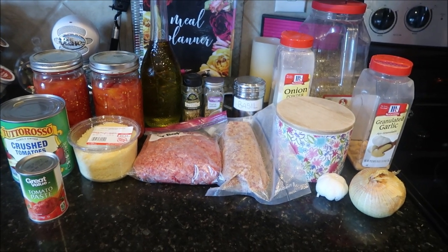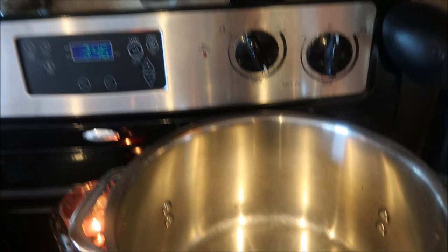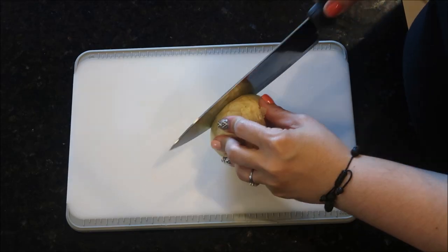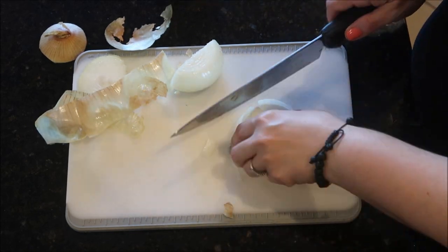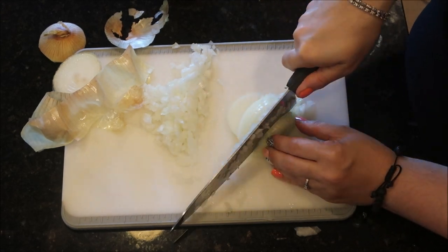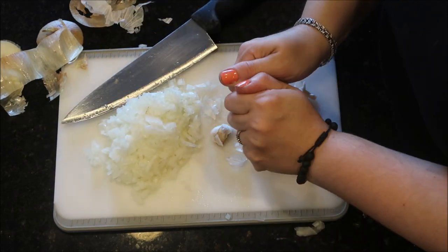We're going to get the oil going in the pot and start sautéing our veggies. Turn the range on to just a little bit over medium and add a little bit of olive oil into the bottom of your pot until it gets good and bubbly. While that's heating up, we're going to dice our vegetables — one full onion and one full head of garlic. I really love onion and garlic, and after it cooks all day it really just melts down into the most amazing flavor without leaving any chunks.